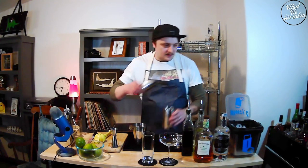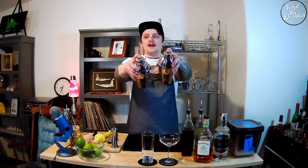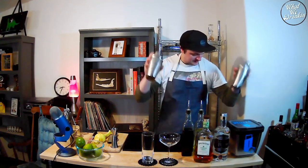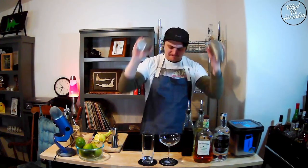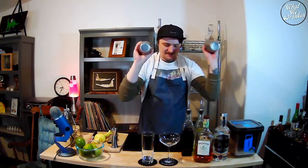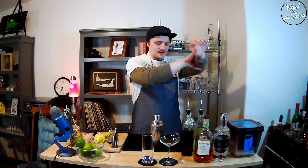I'm going to shake both of these and then prepare them in different ways after that. Let's fill our tins with ice. Let's give these guys a shake and then drink them. That should be good — I got some frosty tins and some cold hands.